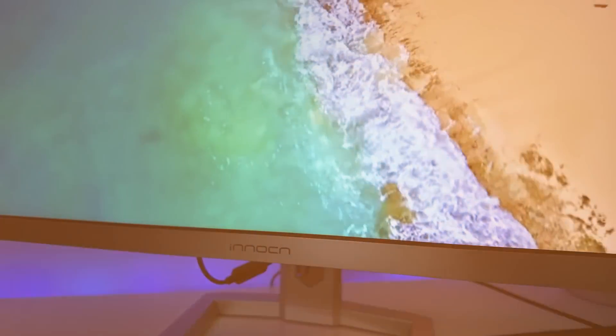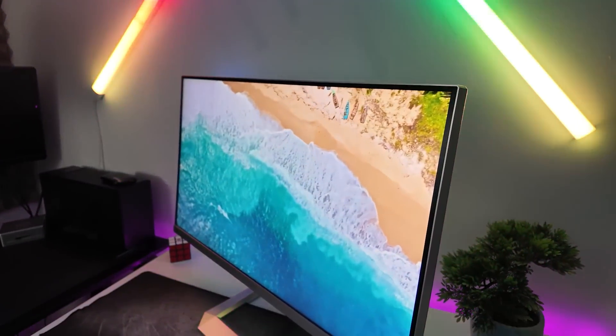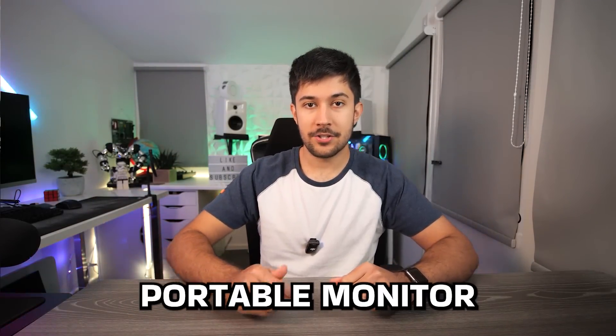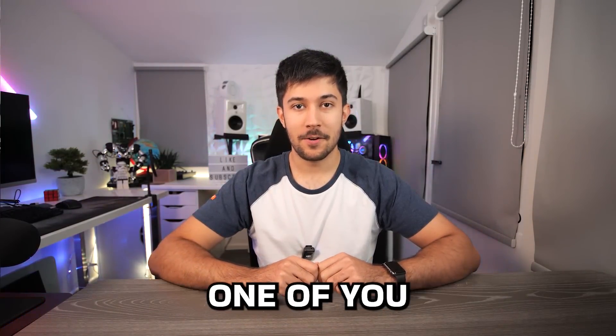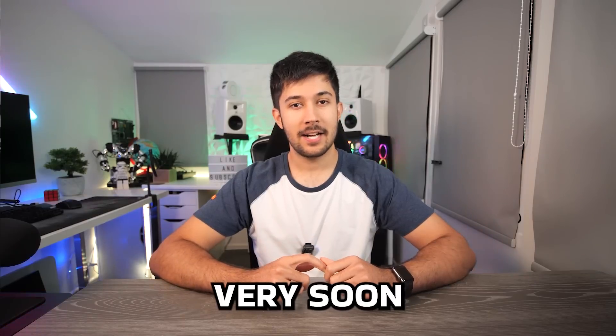Innocent has kindly sent me this monitor to try out, and I've also got one of their portable monitors to give away. The colors are really bright and vivid, it's got a 144Hz refresh rate which is buttery smooth — really nice monitor. Our Samsung Galaxy S20 runs this monitor no problem in full 4K resolution. To win an Innocent 15.6-inch portable monitor, follow Innocent on Facebook and Twitter, and tweet out hashtag Innocent, hashtag Notre Dame giveaway. This giveaway is open exclusively for subscribers in Europe and the USA.